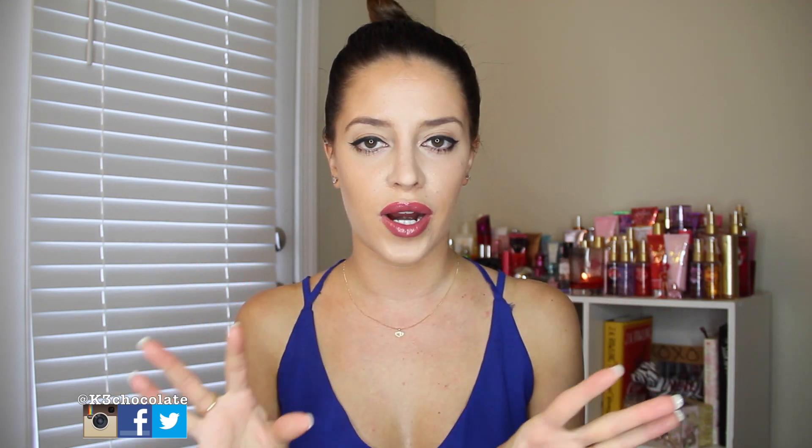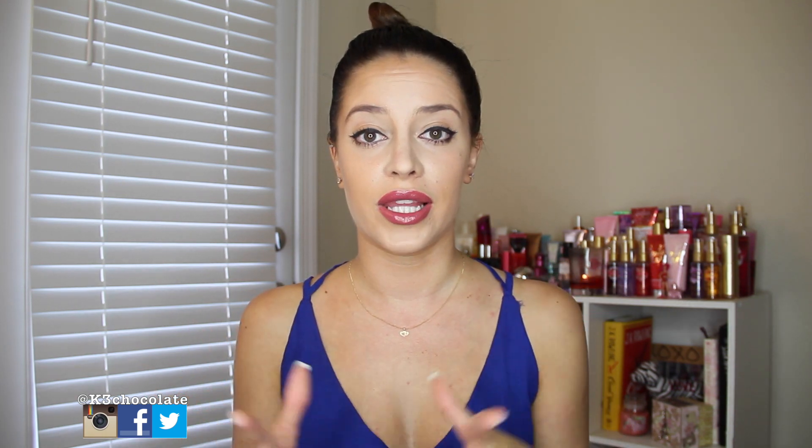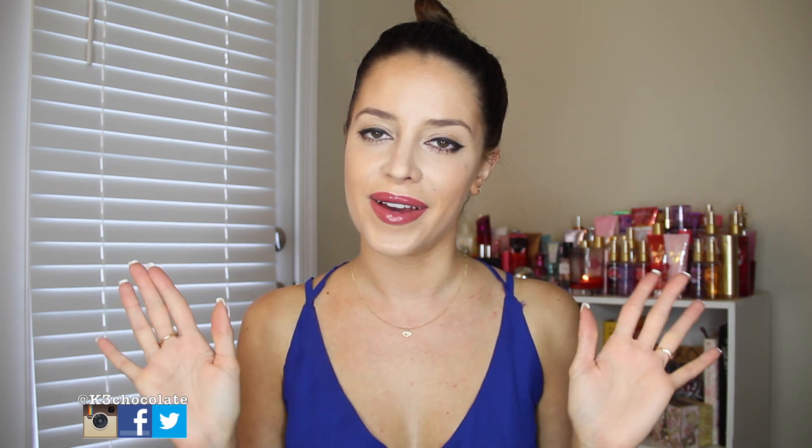So I would definitely recommend getting this box. I like it a lot. I've been getting it for a couple months now and I really, really enjoy it. So yeah, that is it for my video, you guys. It was just a quick little short unboxing for you. And if you have any questions about what I'm wearing, like my makeup, my romper, anything like that, everything will be linked to my blog for you guys, which will be down below. Subscribe to that as well, and subscribe to my channel and like. And if you want to add me on Instagram, Snapchat, Twitter, Facebook, anything like that, my links will be down below as well. And I will see you in my next video. Bye.